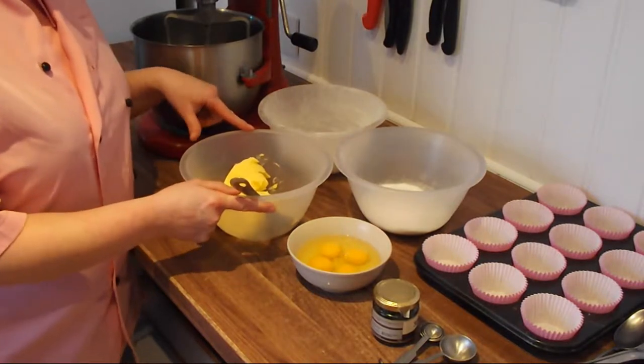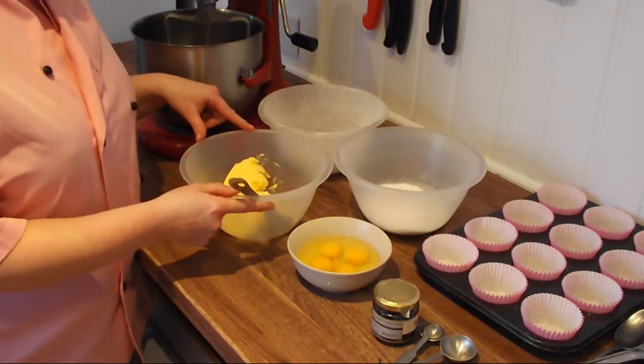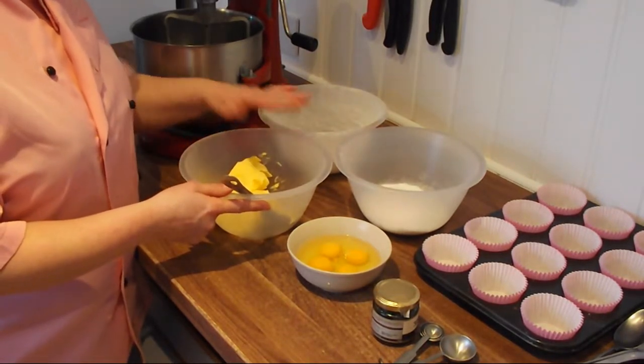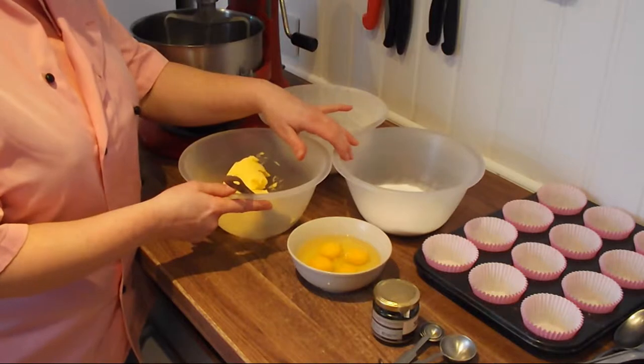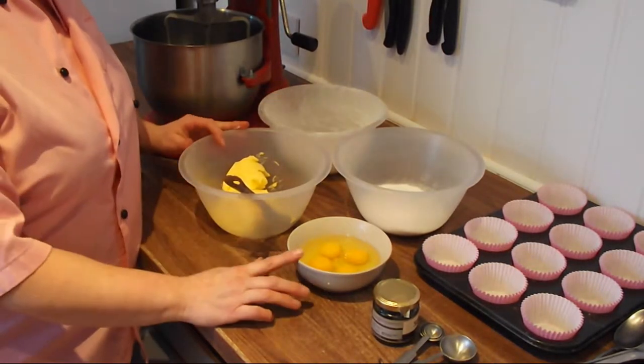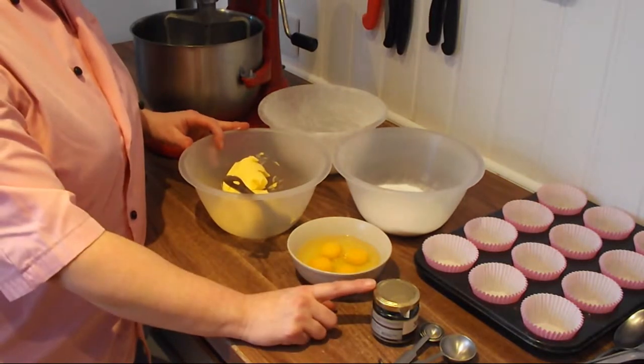Firstly, you need to measure out your ingredients. These must be accurate. For example, 200 grams of margarine or butter, 200 grams of caster sugar, 200 grams of sifted self-raising flour, 4 fresh eggs and some vanilla essence.